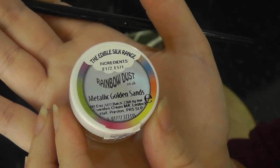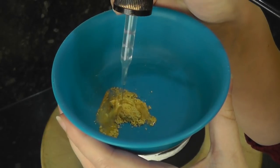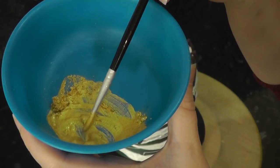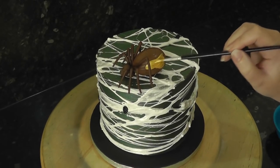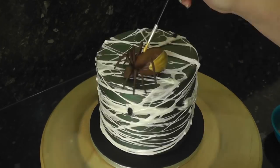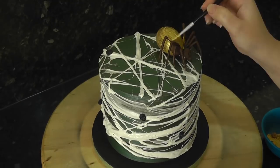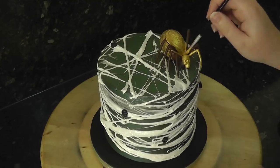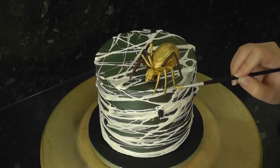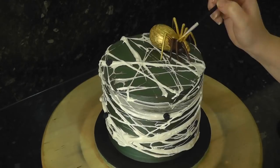I'm using metallic golden sands to paint the spider. All my gold elements are usually painted with my favourite, Claire Bormann Metallic Gold — however, it is non-edible and I always paint on things that can be removed. Although the spider can be removed, it defeats the object of using an edible cream egg as its body, so we're going to use an edible gold. The problem with edible golds is that they don't always cover very well and are quite streaky or too yellow looking. After all the effort to make it edible, my husband ate the spider after the tutorial and absolutely hated the gold coating. So it might just pay to make the spider inedible and paint it with non-edible gold to make it look better.